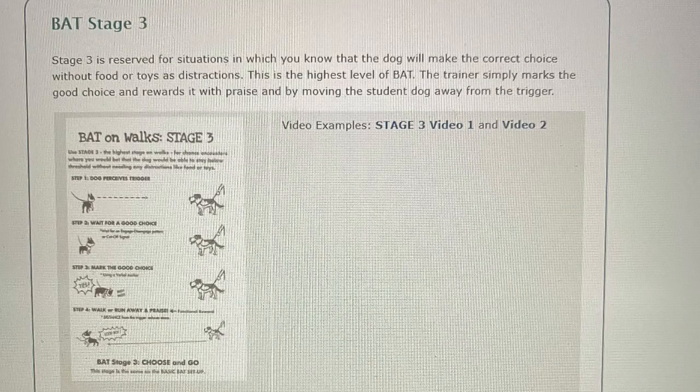BAT Stage Three. Stage three is reserved for situations in which you know that the dog will make the correct choice without food or toys as distraction. This is the highest level of BAT. The trainer simply marks the good choice and rewards it with praise and by moving the student dog away from the trigger.